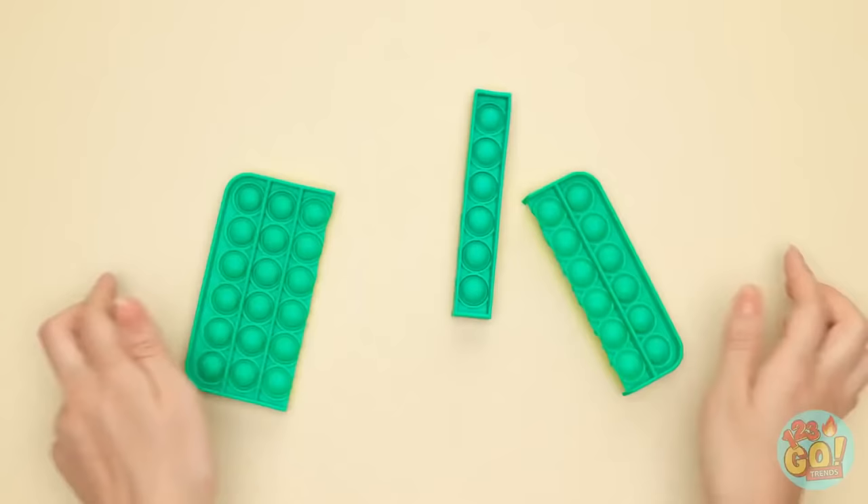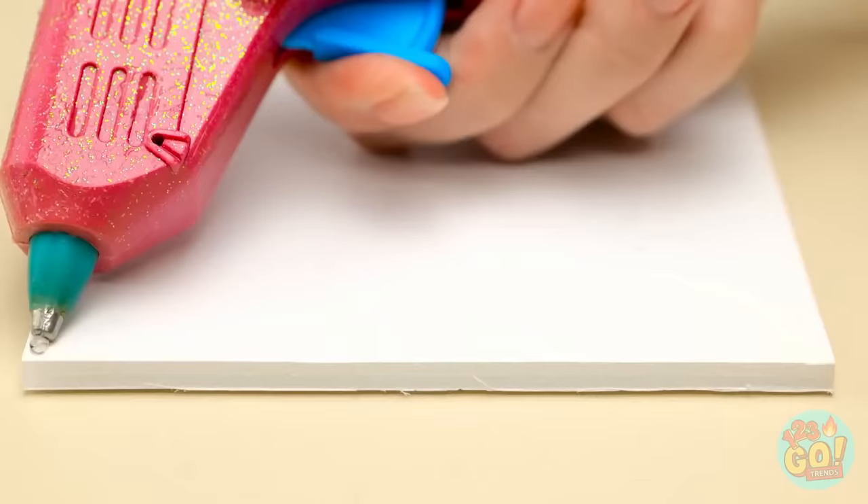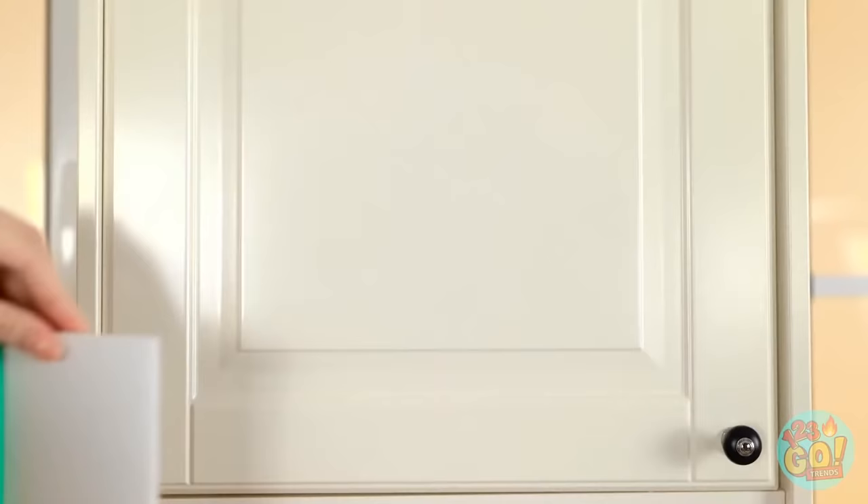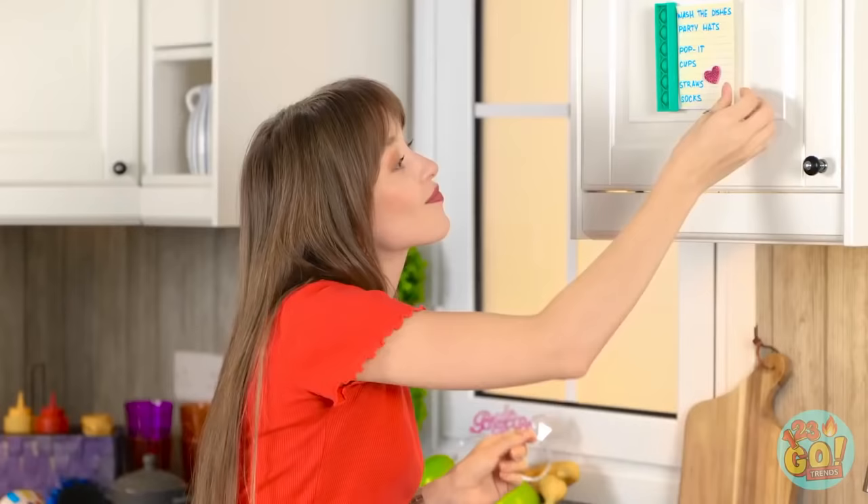I'll just cut it apart and take this row. Time for my trusty glue gun! I'll add a line of hot glue right here, then add the pop-it row to the glue. Perfect! That's exactly what I wanted! Now I'll just add this to the door and put on the checklist!